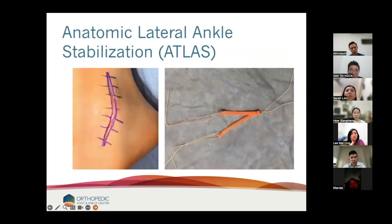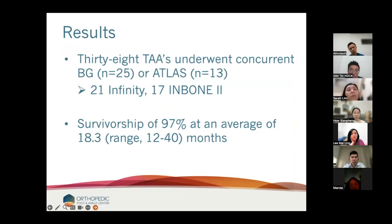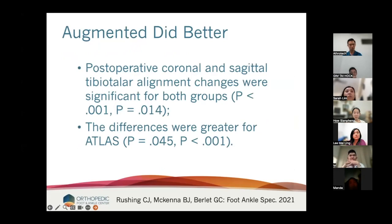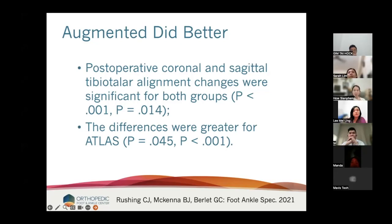Our technique: I sew the graft in a Y configuration — the incision doesn't have to be much larger than a normal Brostrom. We had 38 total ankles: 21 Infinity, 17 Inbone, survivorship of 97% at 40 months average. The modified Brostrom group had higher complications, higher re-instability, higher re-operation, and overall higher complication rate. Our augmented group did better in terms of both coronal and sagittal tibiotalar alignment. The Brostroms did improve instability in both groups — we just did better with the ATLAS group.